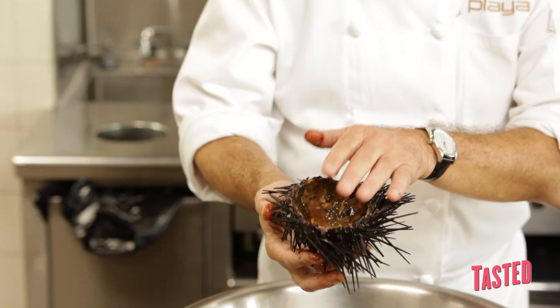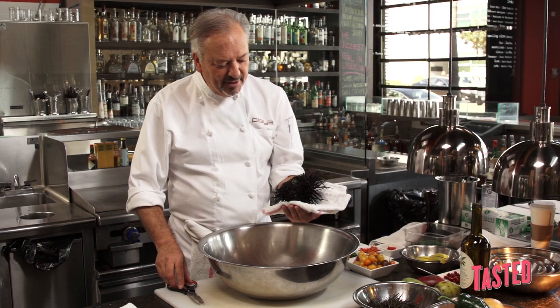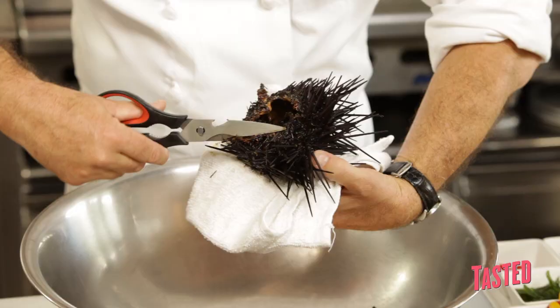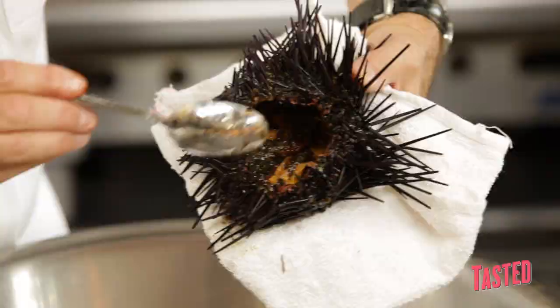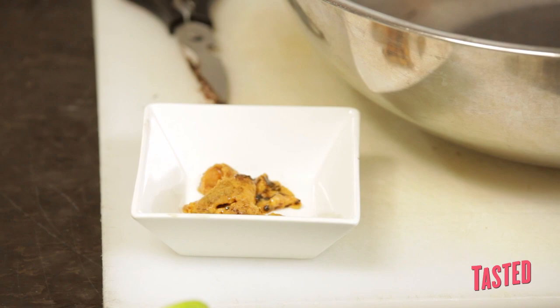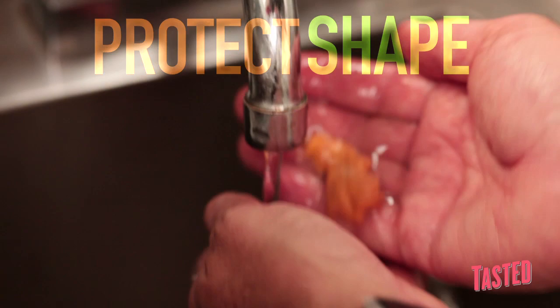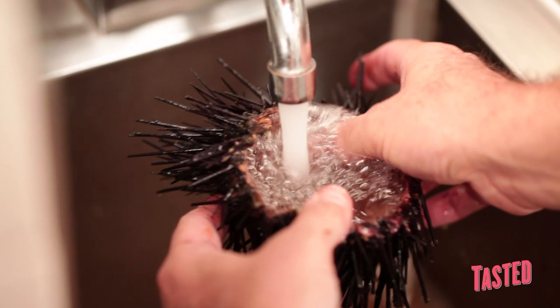Today I'm going to show you the secret of how to crack into the shell of the sea urchin, remove the roe, and when you present it on the plate, it's a real showstopper. You take the sea urchin, put it in a towel, and the secret is to look for the beak. Pierce it with your scissors, then slice it around the shell to create a sea urchin bowl. Pull out that small piece, and you can see along the sides this beautiful golden orange roe — the caviar of the ocean. It's very delicate; I recommend running it under very gentle, cool water.